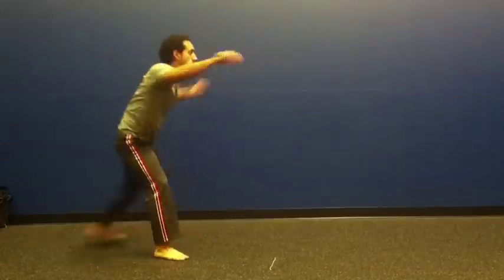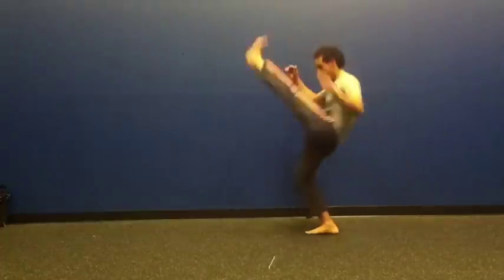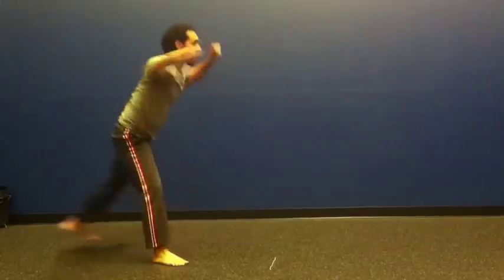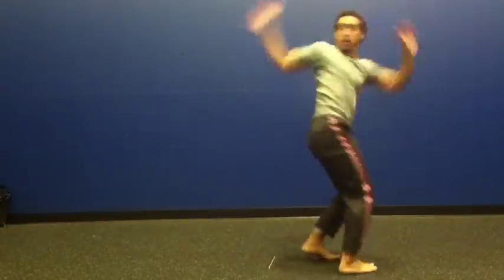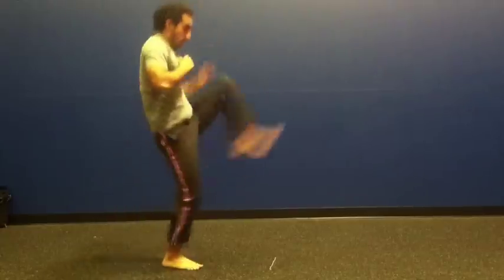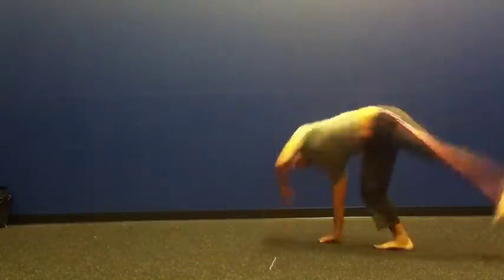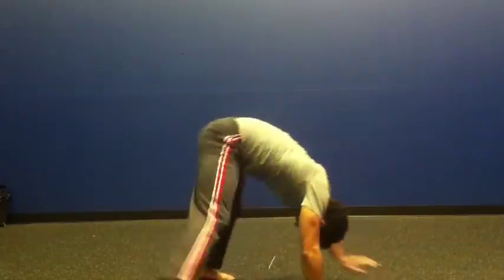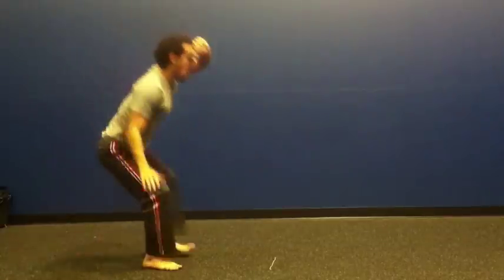So now I want to show you something really cool. Let's go ahead and put it together and with the magic of film, I will make it look like I'm fighting myself. Sort of. And here I'll go ahead and show you both sides, just the whole sequence together.